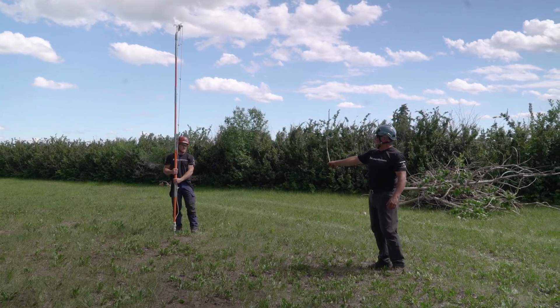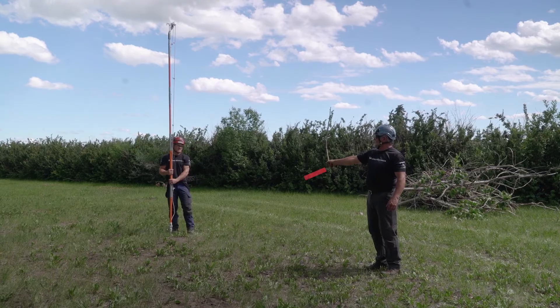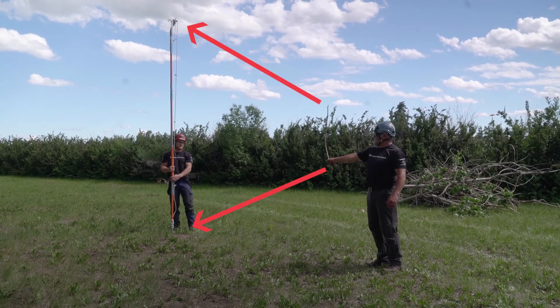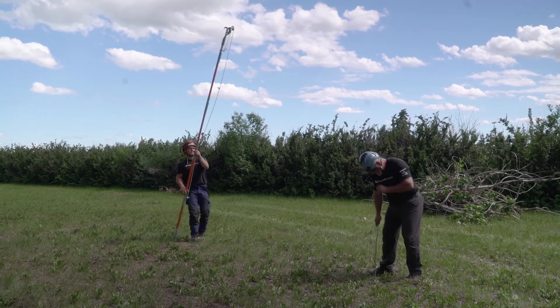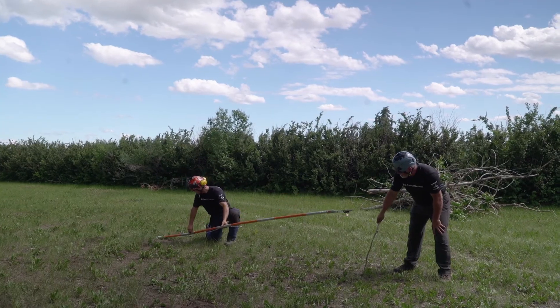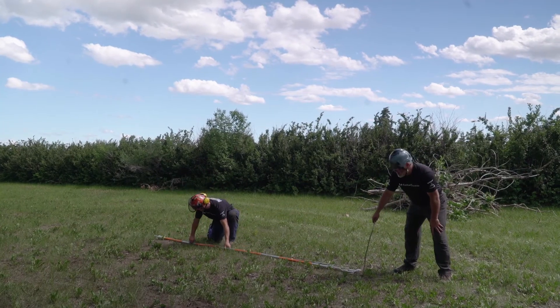I have to adjust slightly here, moving forward and back, and now where I'm holding the stick at the bottom is lined up at the bottom of my pole, and the top of the stick is lined up with the top of my pole. I'll make a mark on the ground, and this should line right up.